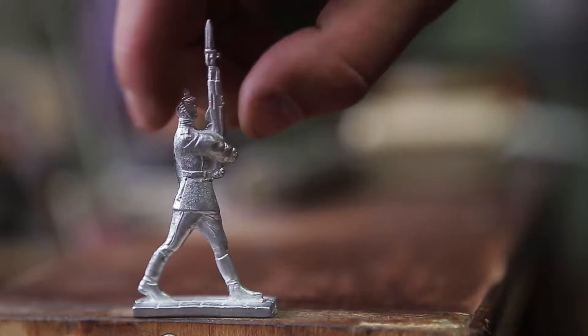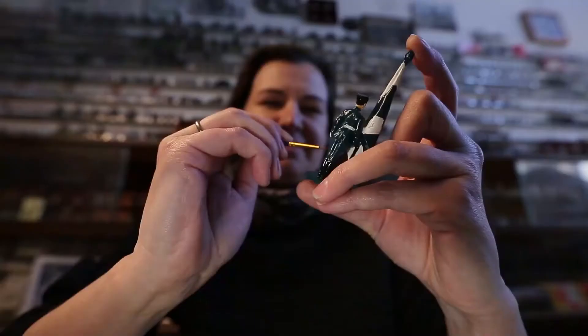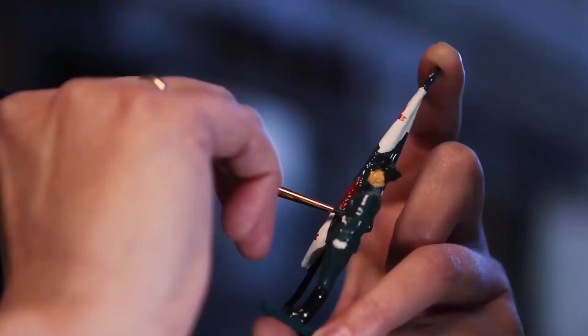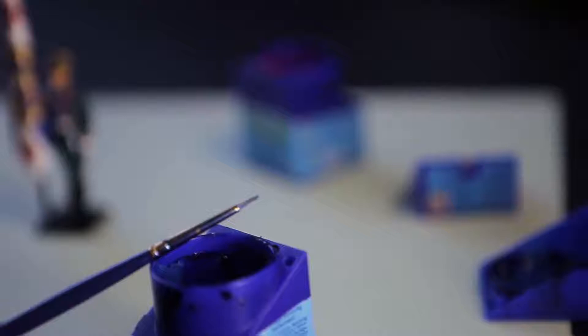The artist paints the figurines by hand. First, primer is applied to improve adhesion of the paint. Then she paints the main elements — the clothes, the face, and the arms. That's it — the toy soldier is ready for battle.